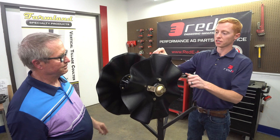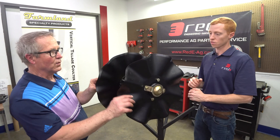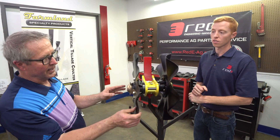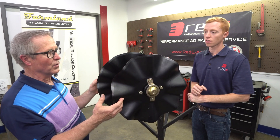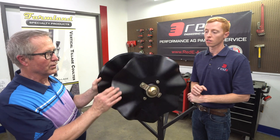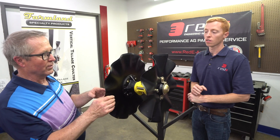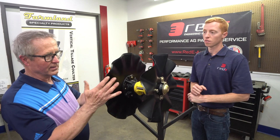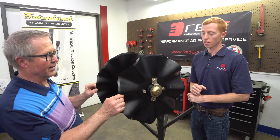I see two different discs on this display — what's going on there? We have an eight-wave coulter on this side and a 13-wave coulter on this side. It depends on what your priority is. If you want to dry out the soil and move a lot of soil, I would put the eight-wave on. If you've got a lot of residue — a real trashy field with a lot of residue to size — I'd probably put the 13-wave on because it's going to be more aggressive at cutting, not quite as aggressive at moving soil.